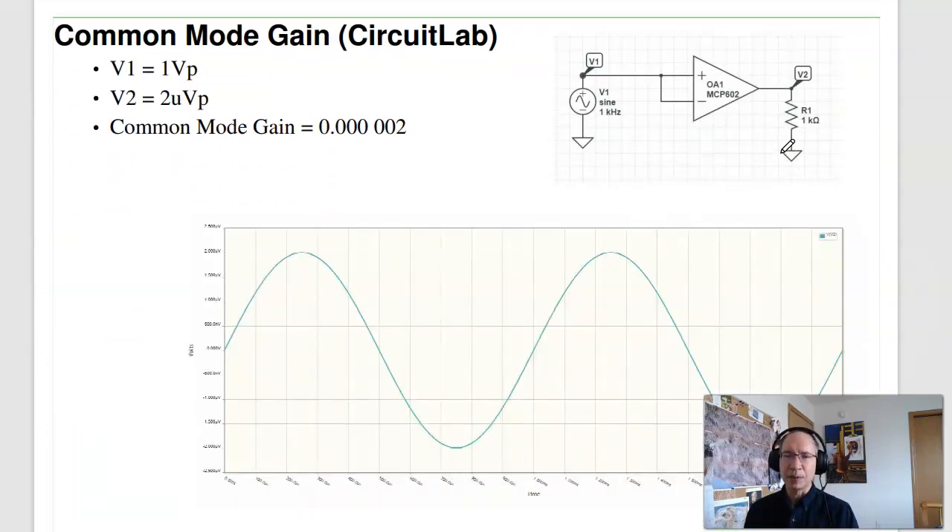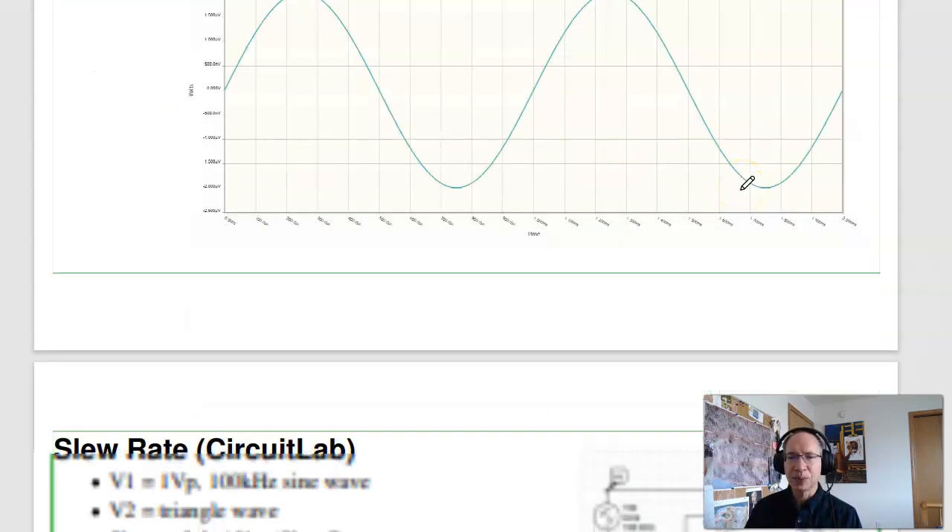Op-amps also have a common mode gain. If I apply the same voltage to the plus and minus input, I ideally get zero output. In practice, you do get something — for example, applying 1 volt at the input yields 2 microvolts at the output, so the common mode gain is 0.00002. It is there, though ideally it's not.